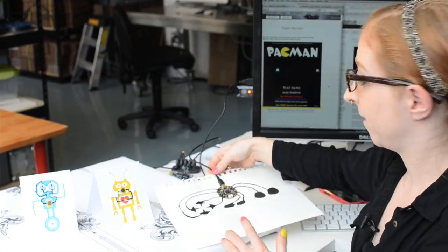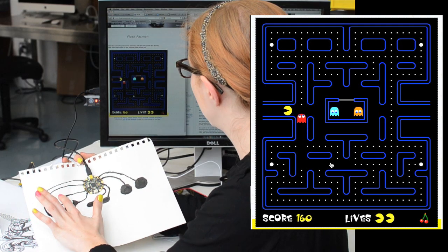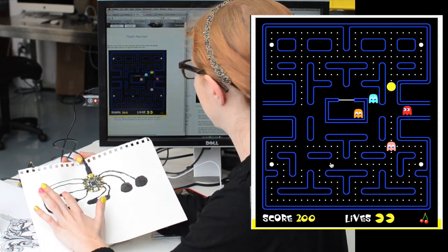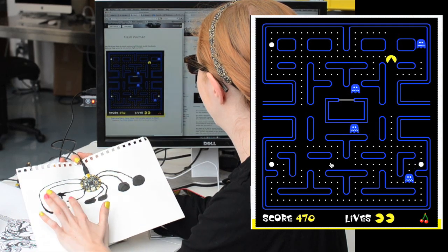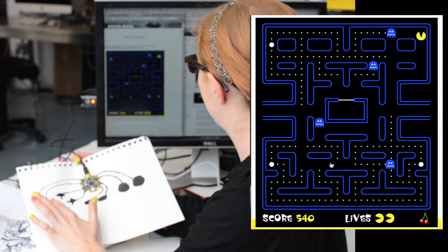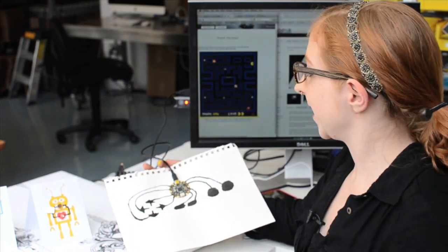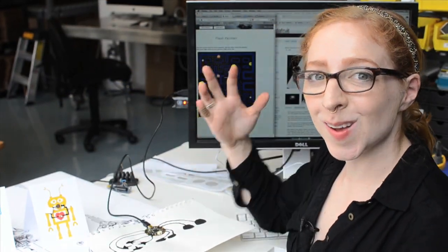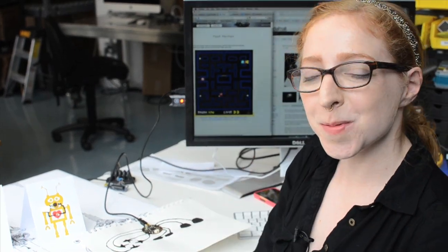Let me try my hand at some Pac-Man. Okay, so that's a lot of fun and I hope that you also have a lot of fun with the Bear Conductive product. I'll see you on another Wearable Wednesday.